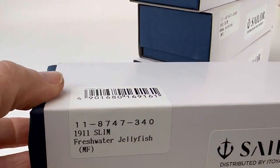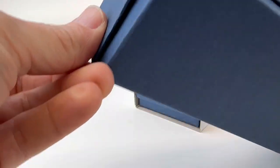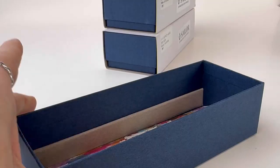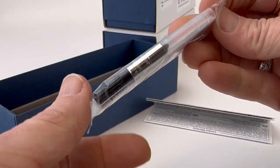In today's fountain pen unboxing, let's talk jellyfish. Today we're going to unbox a Sailor, and they always have classy packaging. This is one of Sailor's special edition 1911S jellyfish fountain pens.